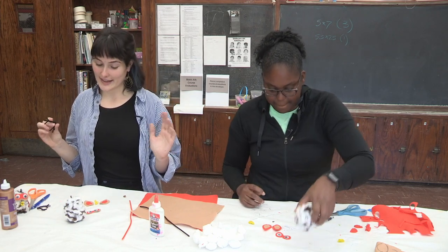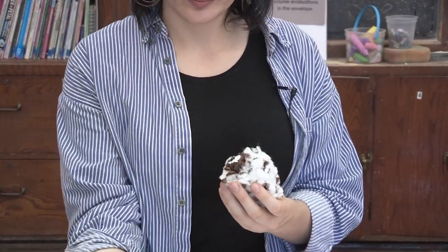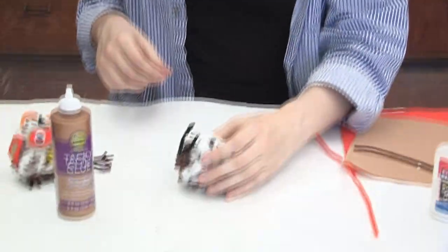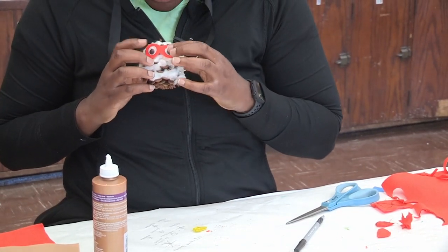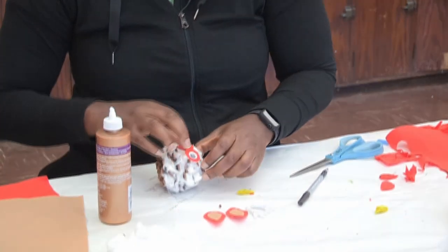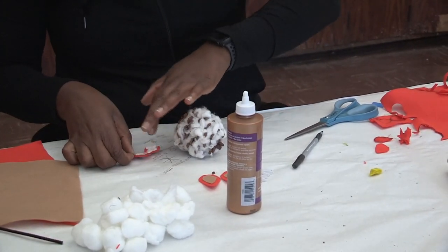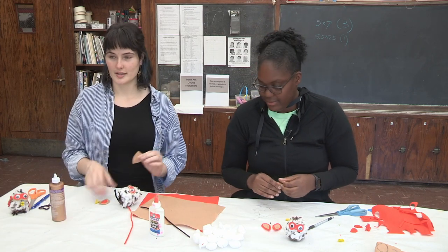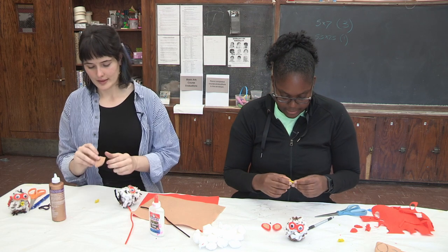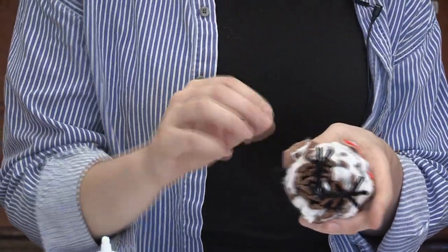So the first thing I like to do is glue the feet. Take the bent part and glue it to the underside of the pine cone so that you get the little feet sticking out in the front — take a little bit of glue and let it dry. Next, figure out exactly where you're going to place the eyes on your snowy owl, then take them off and glue them down. Now glue the wings on — put some glue on the back of your wings and glue them to the side of your bird.